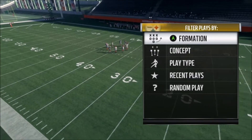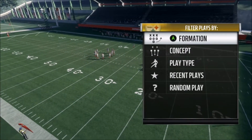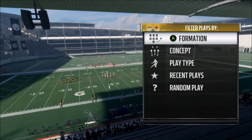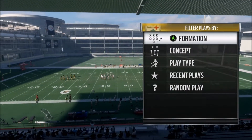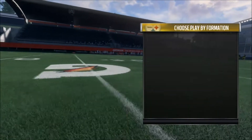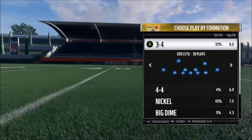What's up YouTube? T-Master here, bringing you guys a Madden 18 defensive tip. Now this is out of the Pittsburgh Steelers defensive playbook — the Ravens have it, and I believe the Cardinals do as well. Any 3-4 defense will do.